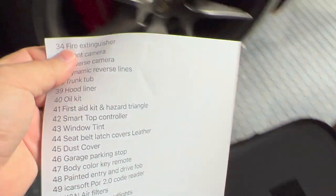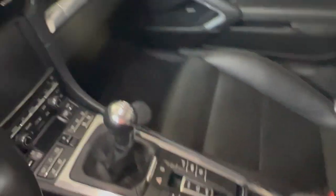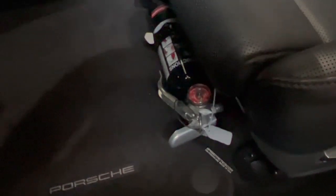Next up is the fire extinguisher. A lot of times on the GT cars you'll see it under the passenger side — I put it under the driver's side. It is right here. I chose black because I wanted it not to be overly obvious. You have to take the seat out, or at least loosen up the front of the seat, to mount it on the seat posts. It's never in the way, and God forbid I ever needed it, it's certainly within reach.